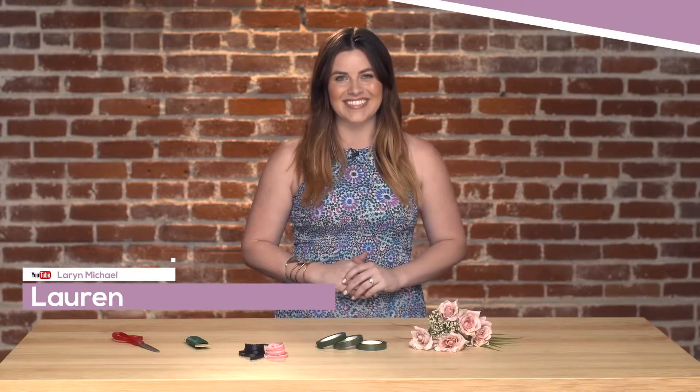Hi everyone, I'm Lauren and welcome back to another episode of Glamify. Today we are making a flower crown that is perfect for festival season. Let's get started.